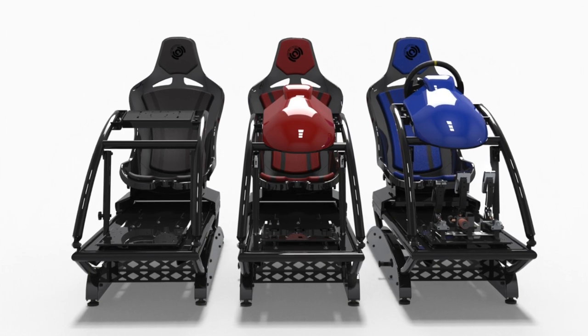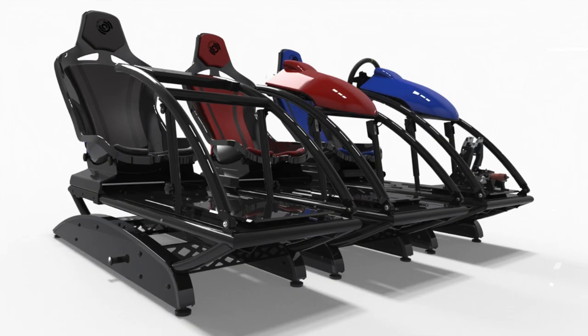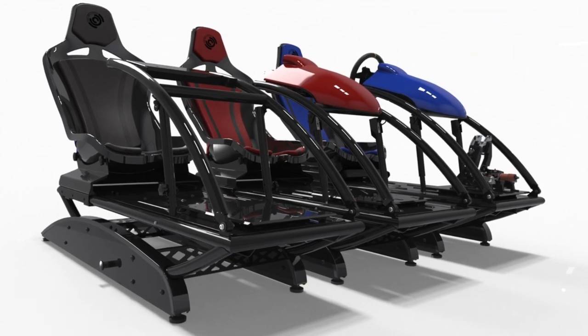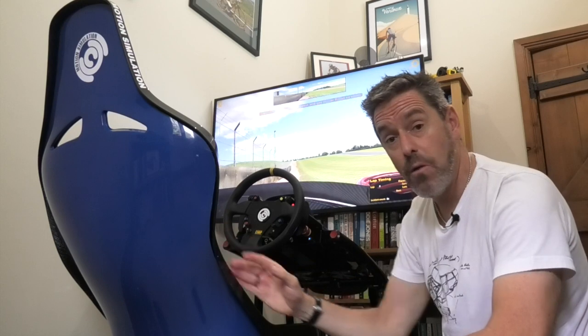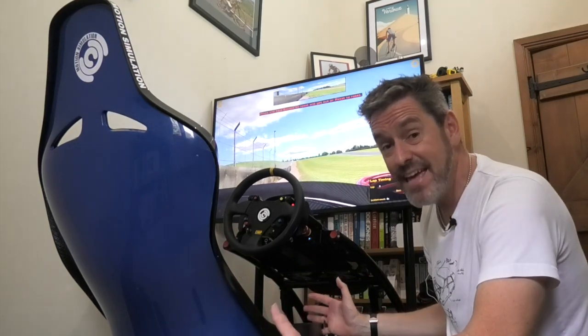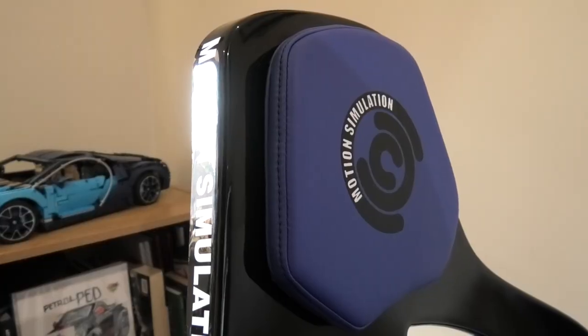The LC Series is going to come in three different flavours. There's the LC Series, the LC Pro Series, and then finally what's behind me effectively is the LC Pro Series full turnkey solution. In this video I just want to talk about what the LC Series sim is, those three different variants, and just review the main components.